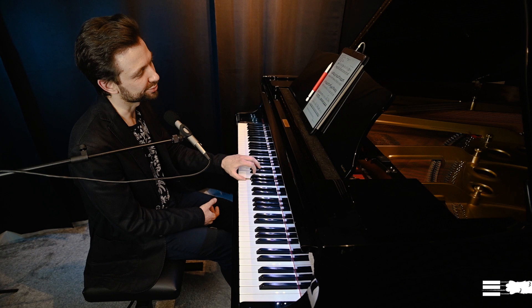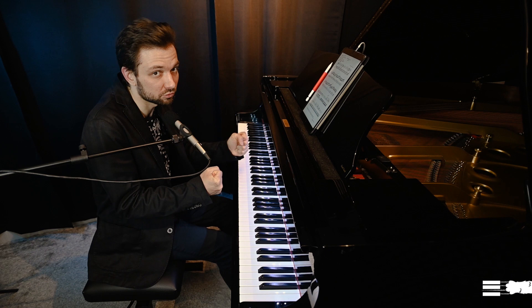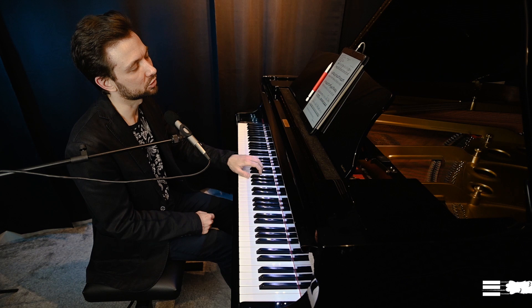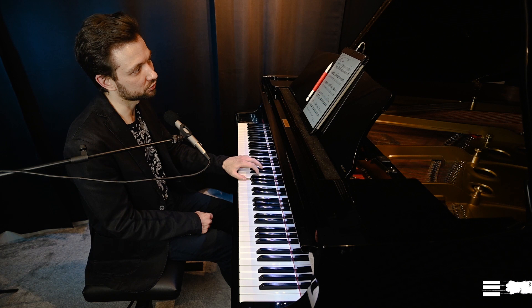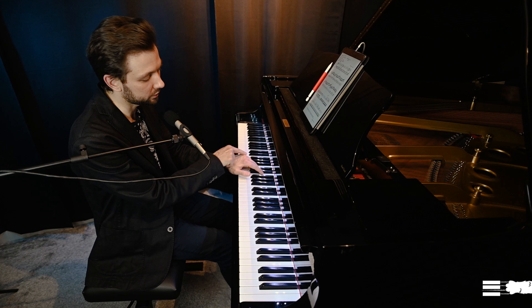Playing piano is the same process as walking — you transfer the weight between legs and you don't keep your legs tense. You have to release all the fingers that are not working at the moment, transferring the weight from finger to finger, remembering about stability in the knuckles and a released wrist. We must train that ability of gaining support in the knuckles while remaining flexible in the wrist — that's essential.